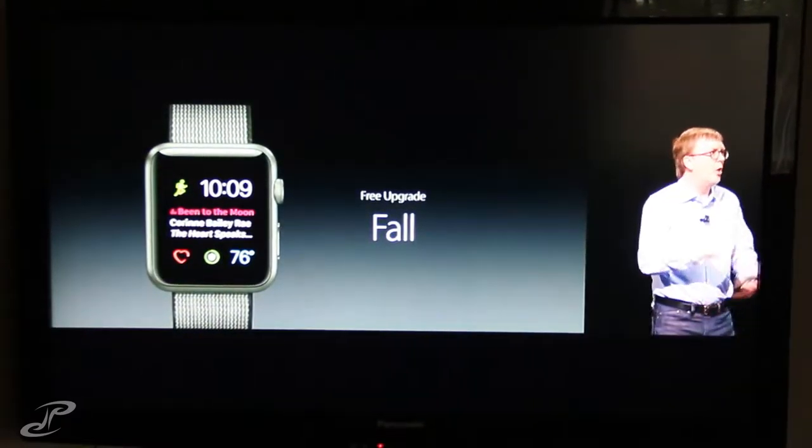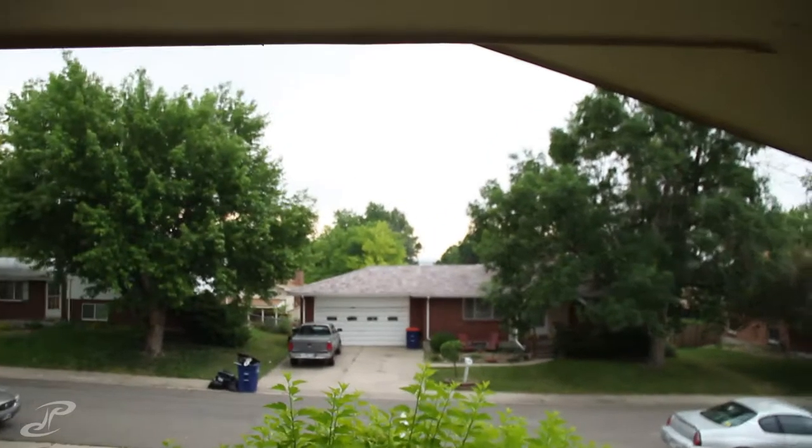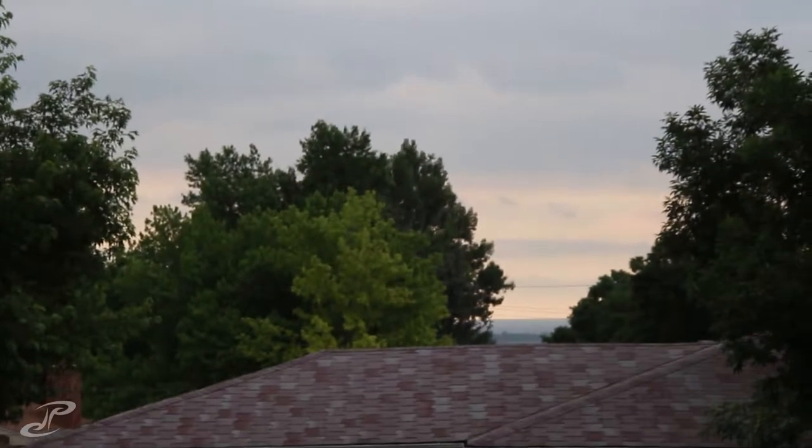The free upgrade is coming to all watch users this fall, and it's going to feel like a whole new watch. I think it's going to be really nice.